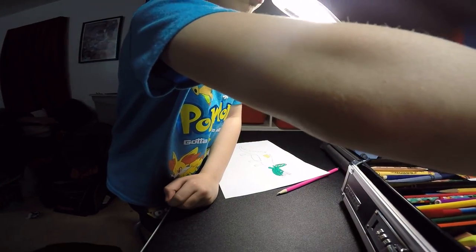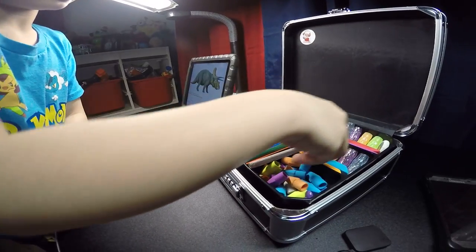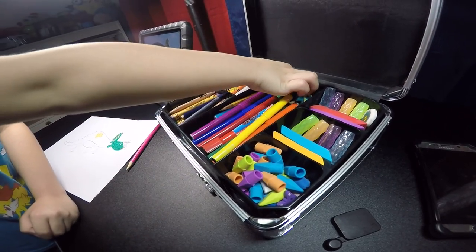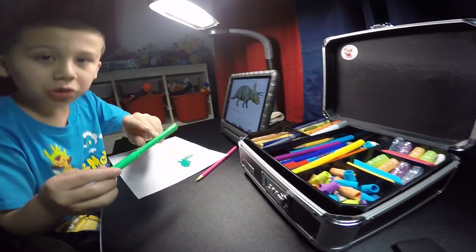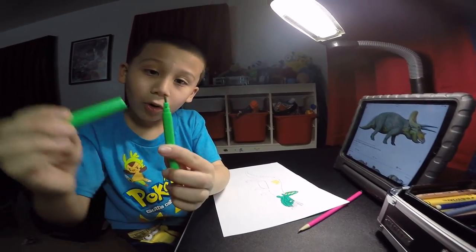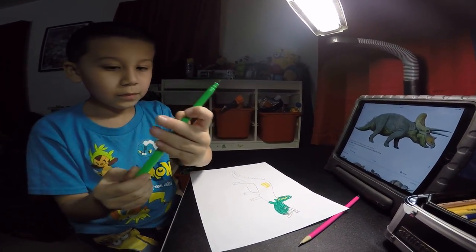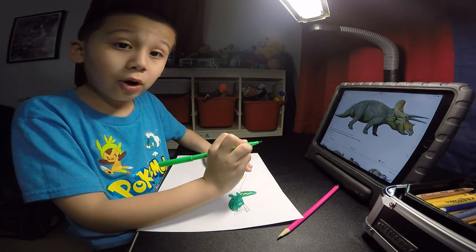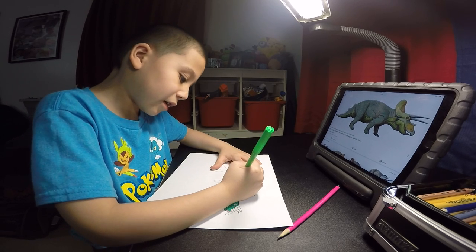Next, get a light green marker. Has to be skinny — because these markers, we need a nice skinny marker. See that? Clip it on the back. And some parts I'm going to have you put like circles.